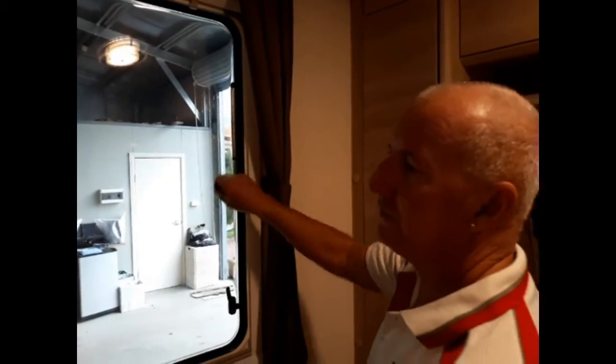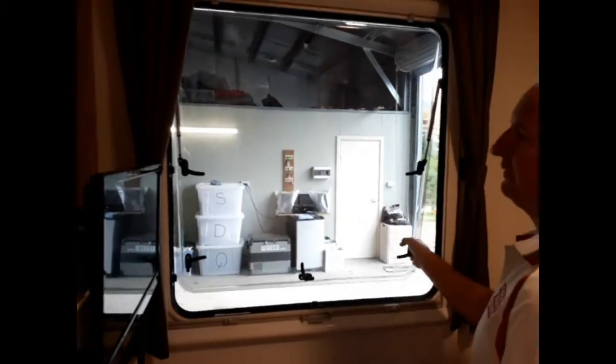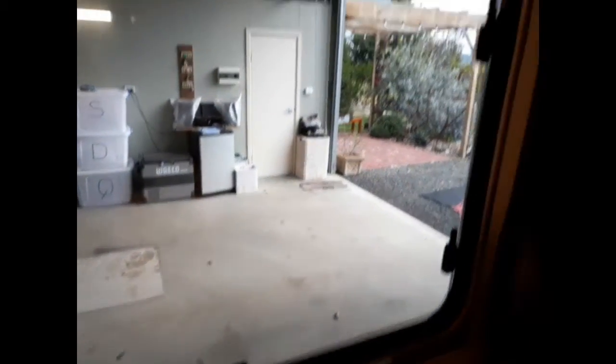Window operation is fairly straightforward. Undo your catches — on most vans it will just be a matter of pushing that out, bring your fly screen down, and that will lock in place. To get back to the window again, it's just a matter of releasing those, but I'd always recommend holding onto the fly screen with your fingers so that it doesn't fly up. Bring the window in — you've got two settings here, bring it into the inside one first, otherwise it leaves a bit of an air gap.